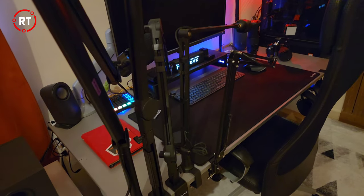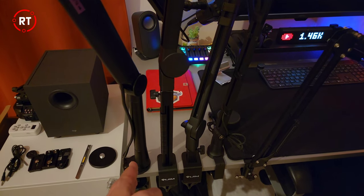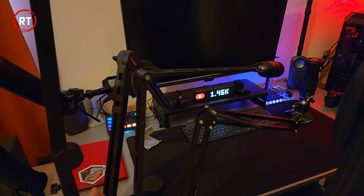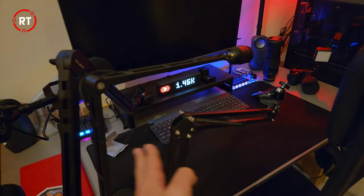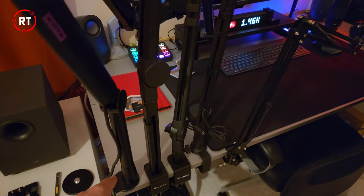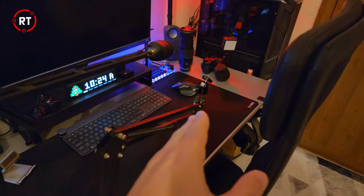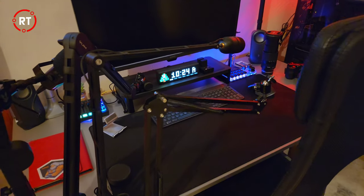A few things you want to consider when buying a boom arm. Number one is the length of the arm — you want to make sure that if it's mounted on one side of your desk it's going to reach all the way to you. This is especially important if you're mounting it on the side or on the back. The mistake I made with these two here is that they are too short, meaning if they're mounted on the back or the very edge of my desk they don't reach all the way to my mouth.